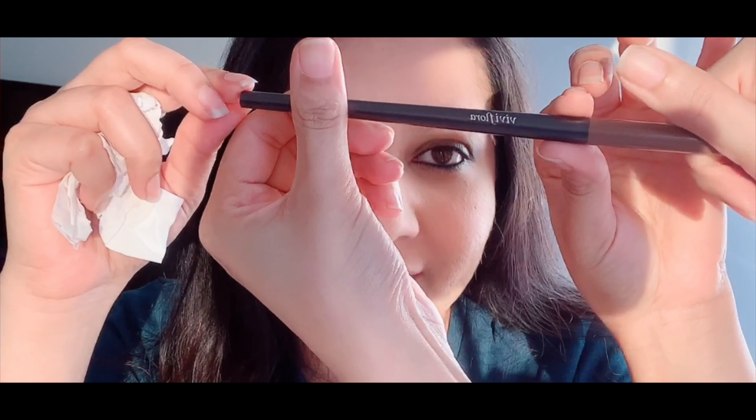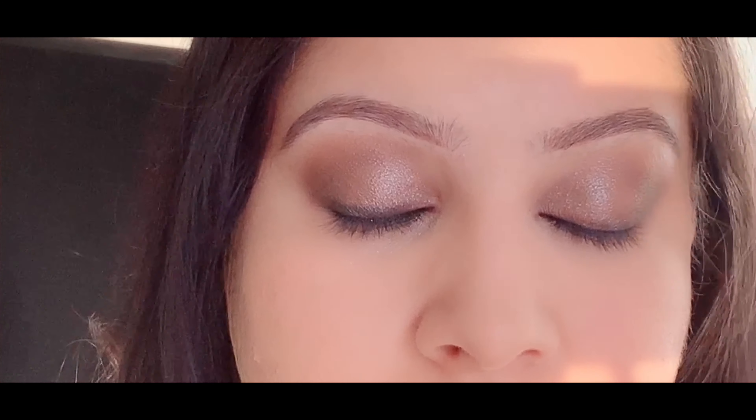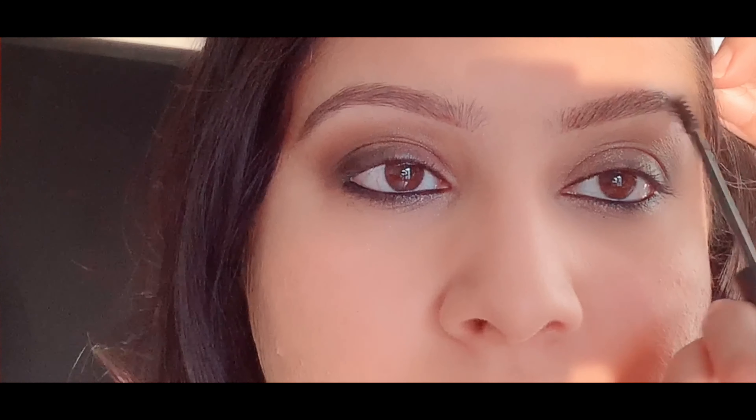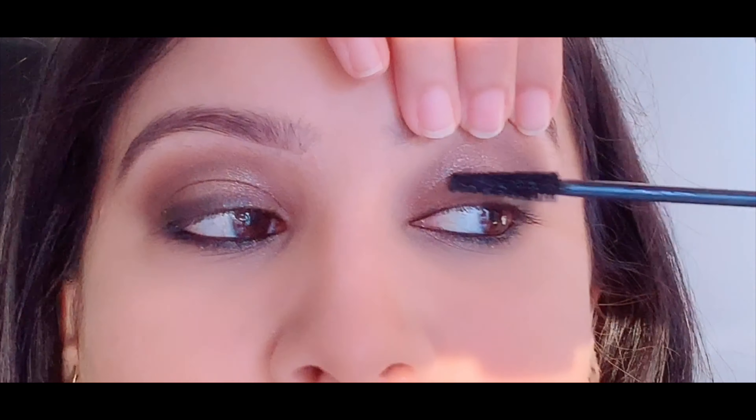So the next part is eyebrows — VV Flora pencil, like always. Same for the other eye also. As you can see the volume of this mascara — same for the other eye also. So both the eyes are done. Now it's time for the face contouring.